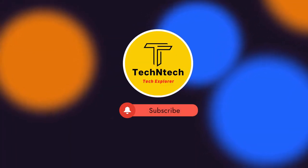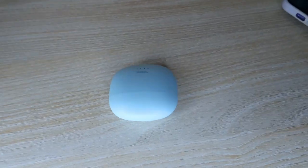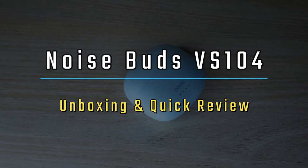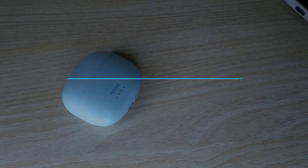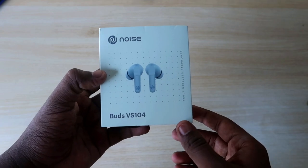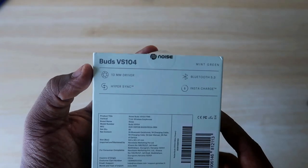Welcome back to our channel. If you are new here, please subscribe. In this video we are going to see the Noise Buds VS104 unboxing and quick review. Noise already launched the Noise Buds VS103 and we have already posted its full review. This is the upgrade of the VS103.